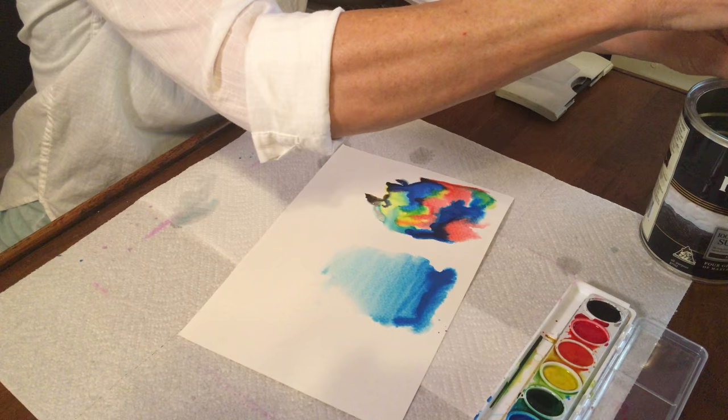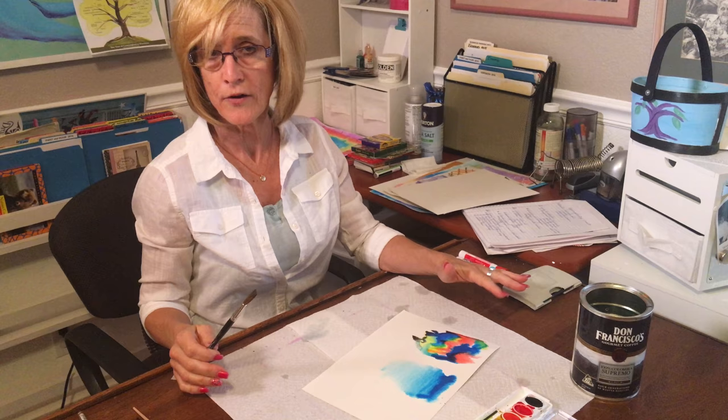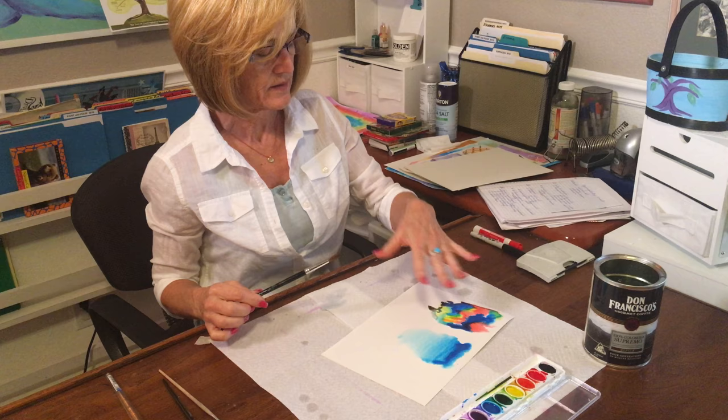I use wet on wet a lot, especially when you have large areas like a sky, a lot of background grass, or if we were doing water — we use wet on wet and let it do a lot of its own thing. It also has a really nice tie-dye look or abstract look.